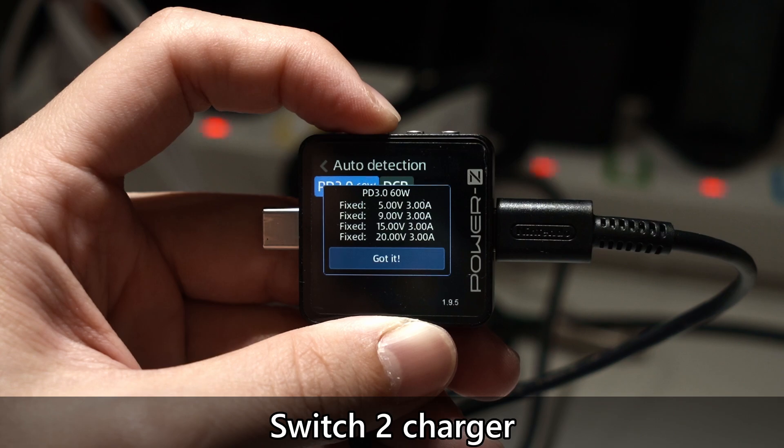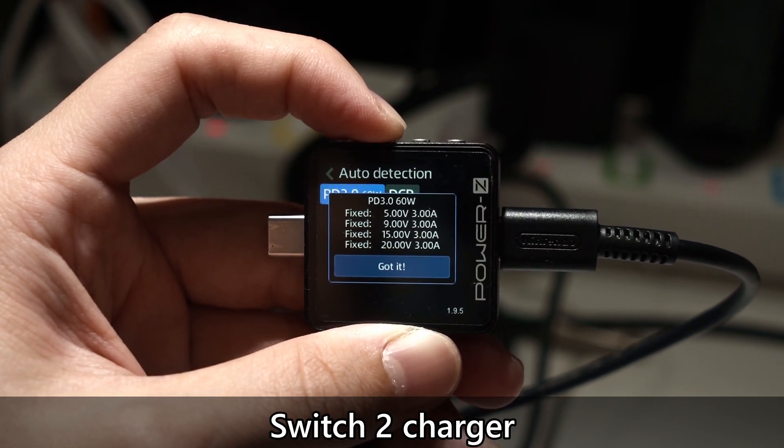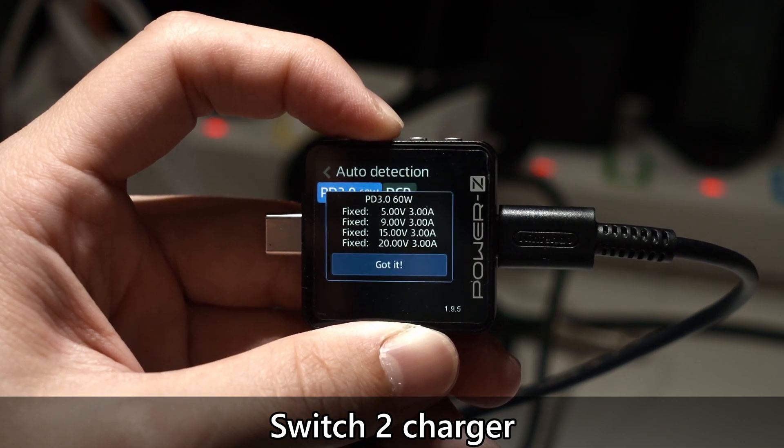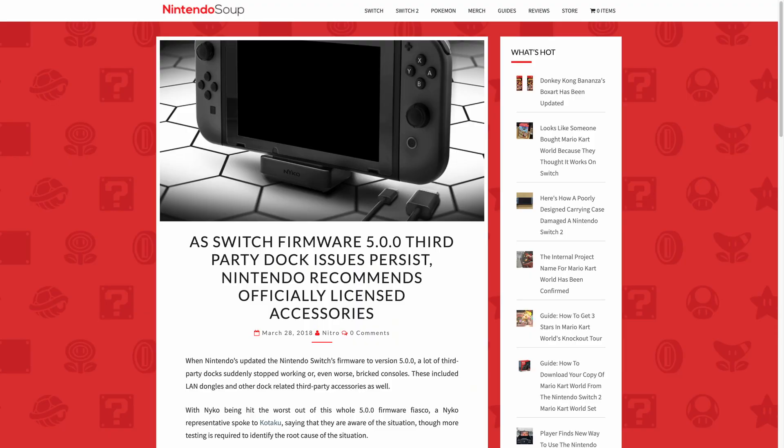The charger supports up to 60W of power with 4 voltages at 3A. It's just completely different from the OG Switch. However, if we just want to plug the charger directly to the Switch or the Switch 2, then it is completely fine. It is the dock that we have to be careful of. The OG Switch dock had many issues — remember when OG Switches were breaking left and right because of third-party docks or charger use? It happened with firmware version 5, and that is when I found out that the Switch isn't exactly following the USB PD standard when using that dock.